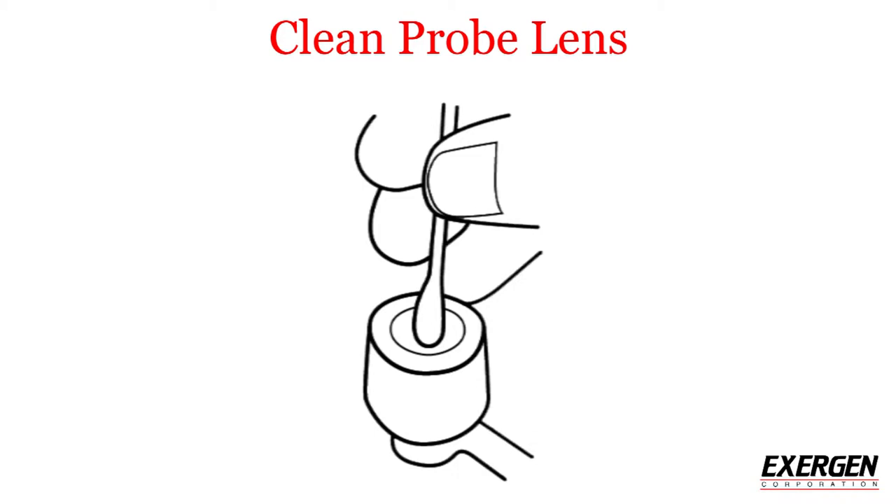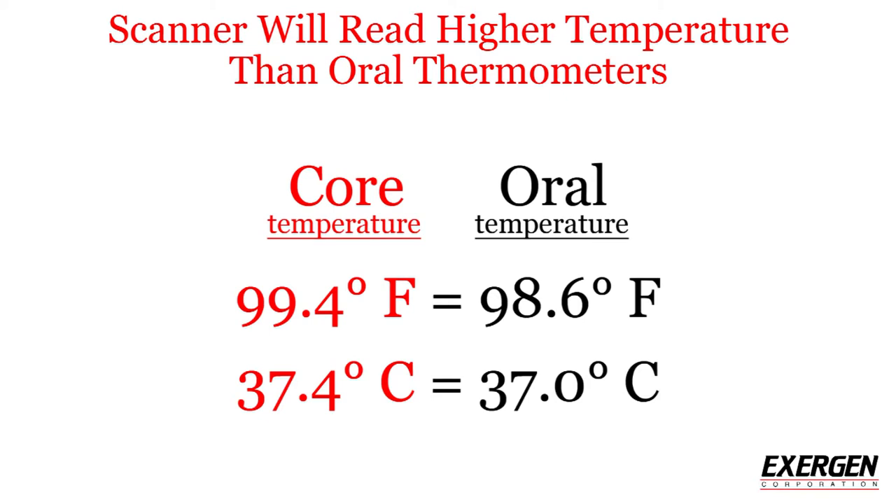In order to get consistently accurate temperatures, make sure to clean the probe lens every two weeks with a cotton swab dampened with an alcohol prep pad. Please understand that the Exergen Temporal Scanner thermometer measures core temperature, which is normally 0.8 degrees Fahrenheit or 0.4 degrees Celsius higher than oral temperature.